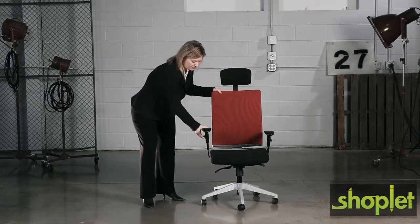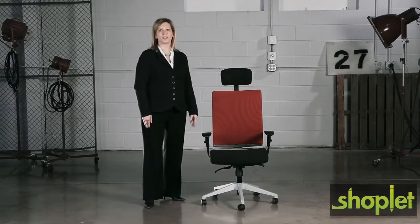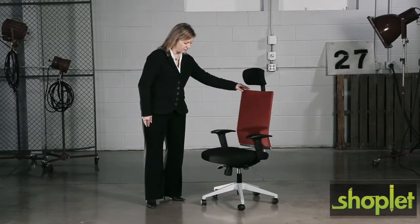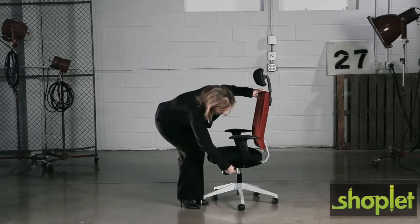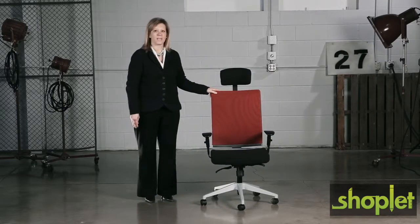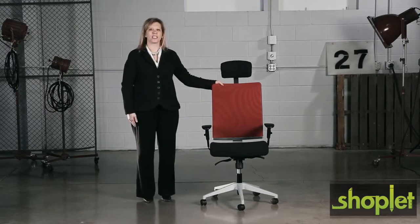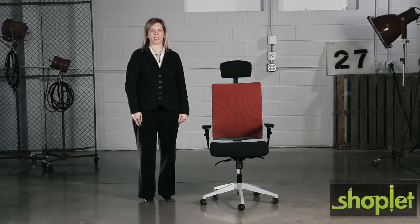Tees offers a synchro tilt mechanism with multiple locking positions, seat height adjustability, and tension control to adjust the ease of the chair's recline.